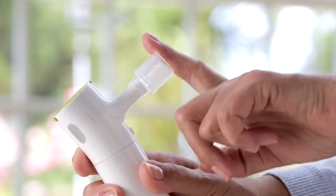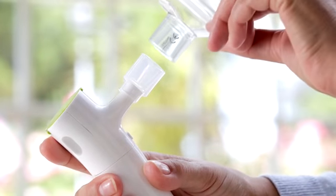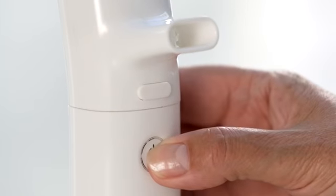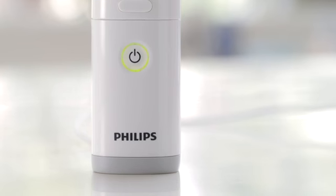If you're using a mask, you should attach the mask adapter to the mouthpiece and then attach your mask to the adapter. Turn on your nebuliser by pressing the on-off button on the handset. If the light is green, the battery is charged and ready to go.